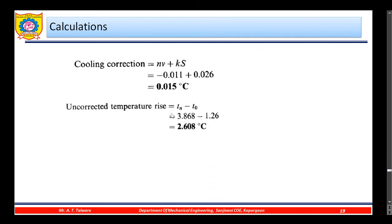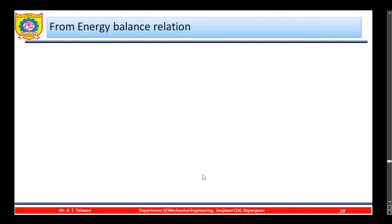Using these equations, the cooling correction is found to be 0.015°C. The uncorrected temperature rise (tₙ − t₀) comes to 0.608°C. The corrected temperature rise is the uncorrected temperature plus the cooling correction, giving 0.623°C.